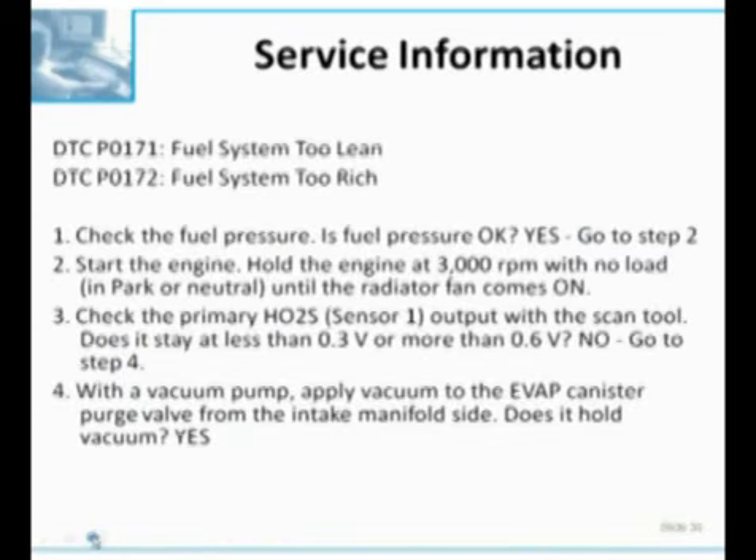If we look at Honda's approach to P0171 and P0172 - same four steps for both codes. First: check the fuel pressures. When I open up a diagnosis in service information and the first thing they tell me to do is check the fuel pressure, which is one of the hardest things to do on a Honda, on a car not known for needing fuel pumps, and it's got a lifetime service fuel filter - it just doesn't give me a warm feeling.